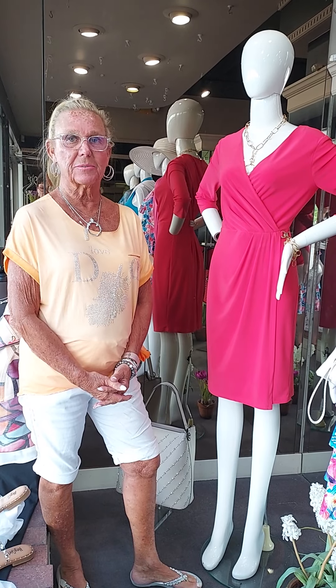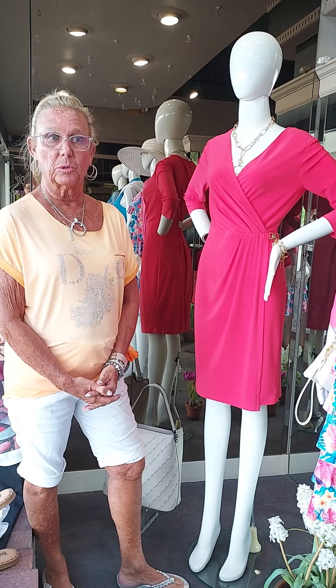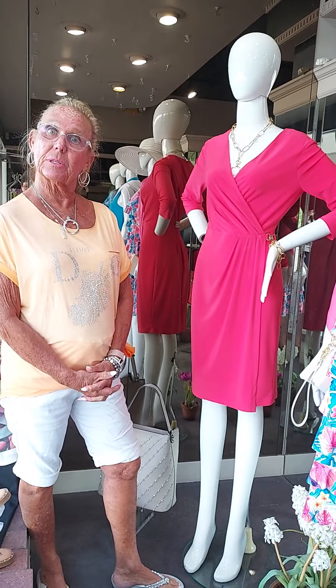Hi, this is Sue Johnson from Susan's Fashions in Fort Wayne, Indiana. I hope you all had a wonderful holiday weekend. I know we're all back to work and starting to think about some other things that are going to be happening for the summer.